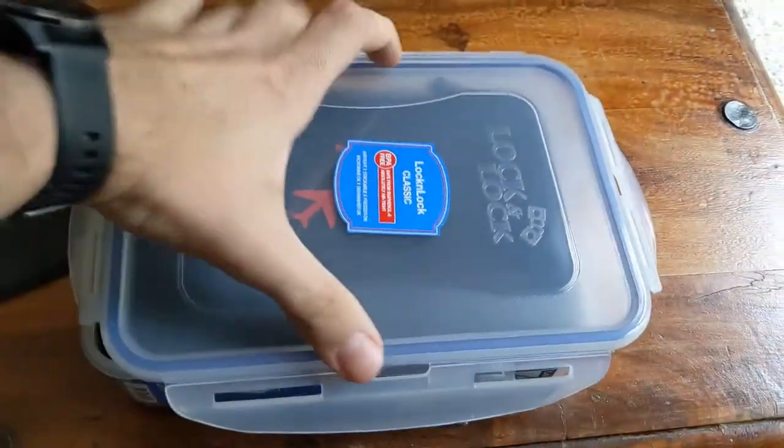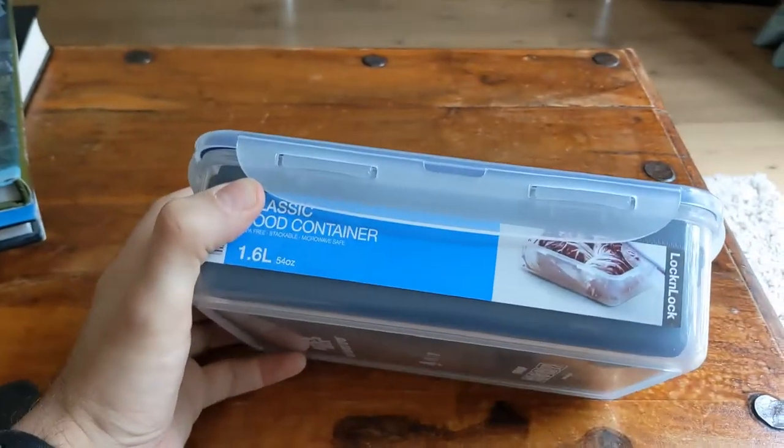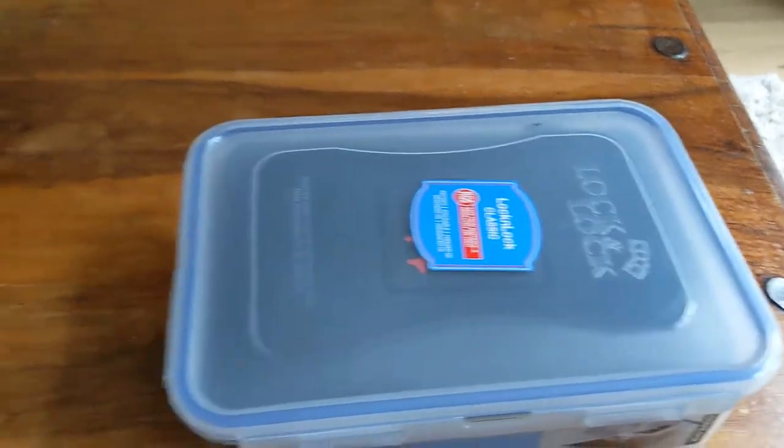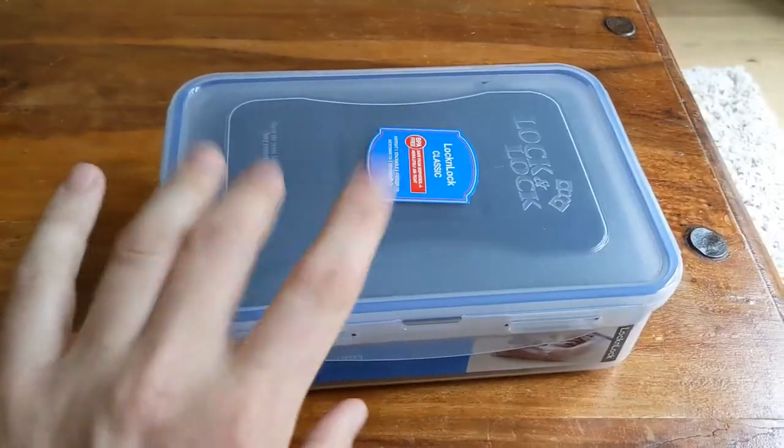Lid goes on. Boom, it's now contained. It's watertight and with the silica gel in there, it will make sure that it doesn't get condensation-y.